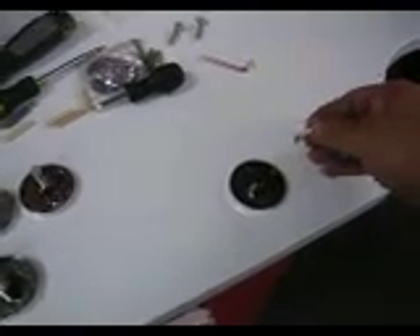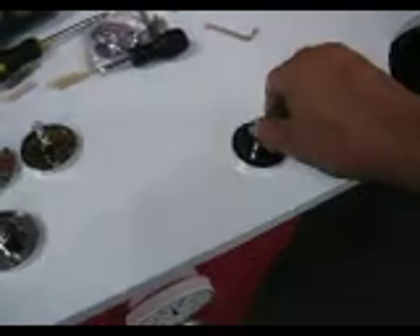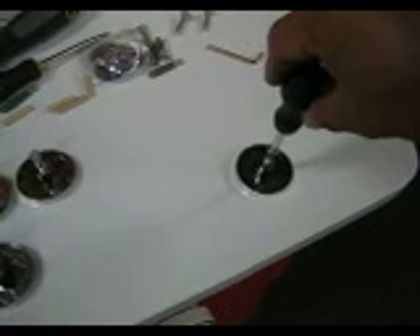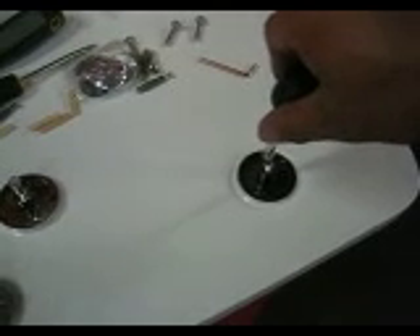Now, before you do that, make sure you use this button with the screw here. By using a screw, tighten up to make a pattern before you tighten up with the tire. So now, using the screw, press it firmly and screw that one in to make a pattern tightly, like that.